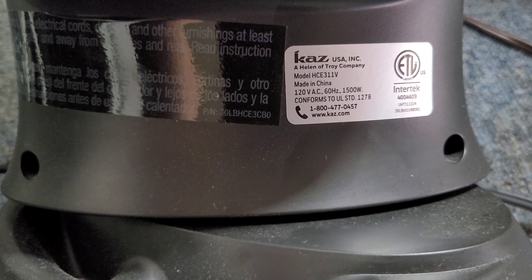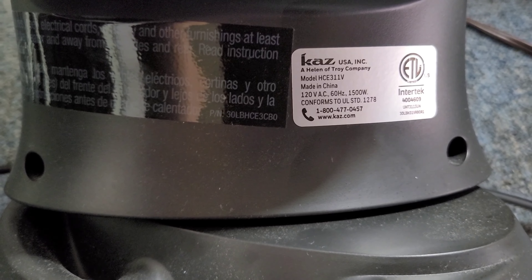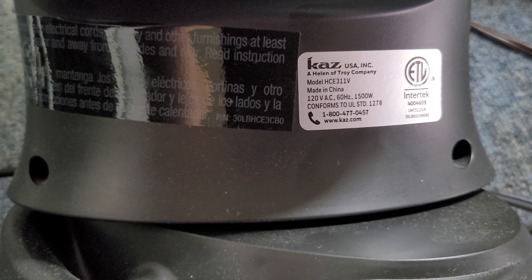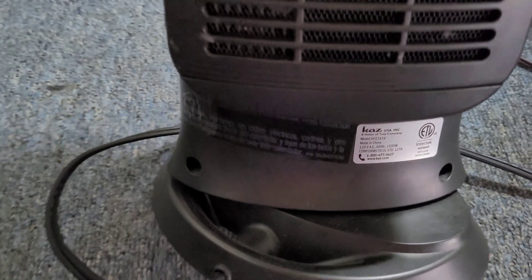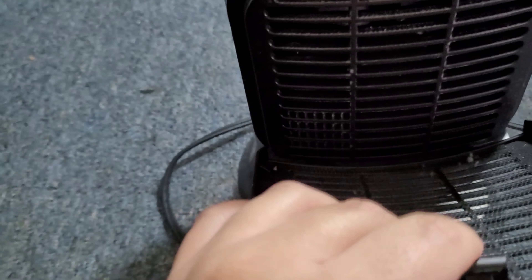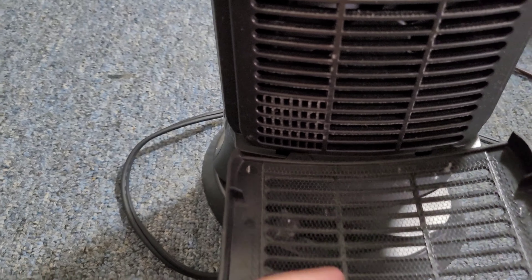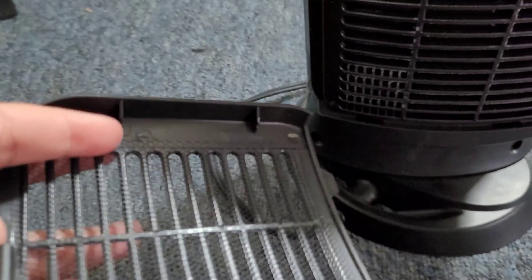The model number is HCE311V. It is 60 hertz with 1500 watts. Back here is the filter, so no dust, dirt, or particles will go inside of it, and you'll just be able to clean this out.